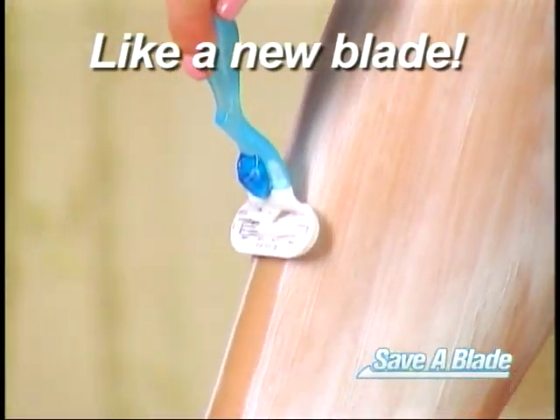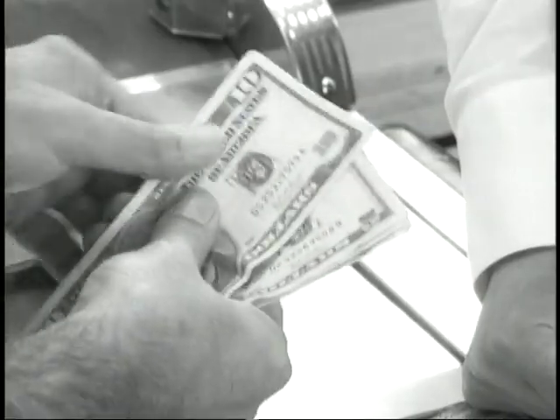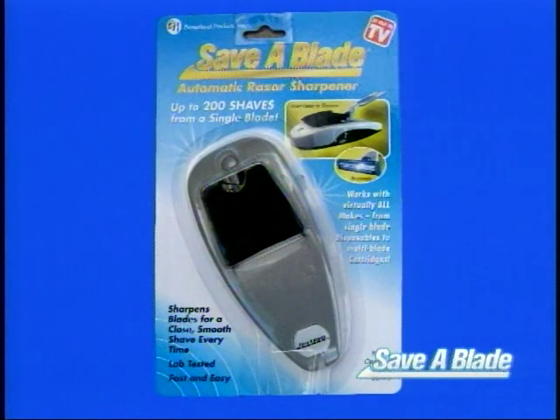It's like shaving with a brand new razor every time. So why put up with the nicks and cuts from dull blades, or spend extra money on those expensive replacement blades, when you can save your money and get a better shave with Save-A-Blade?